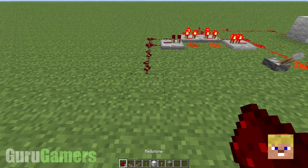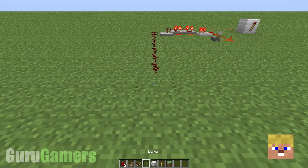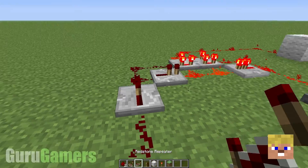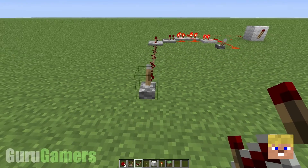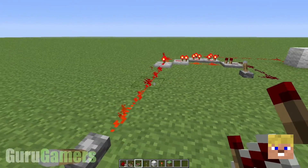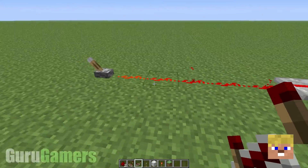And that means you can put your lever wherever you want to — I'm going to put mine here. But don't forget, if you put it too far away, you will need another repeater. So I'm just going to plunk one there. It comes on, I'll flick this one, it goes back off. It is fantastic, and it works from anywhere.